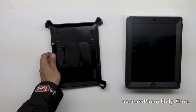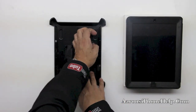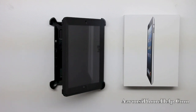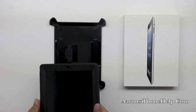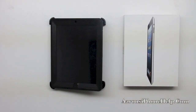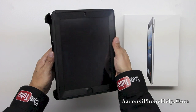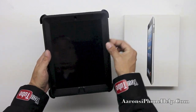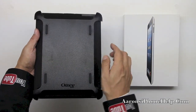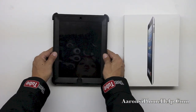Now let's take a look at our included stand that's going to double as another screen protector over the front. Let's go ahead and take a look at the two orientations that this stand offers up. First we have a perfect orientation for typing, and second we have an orientation that's going to be beautiful for taking notes, watching movies, etc. Now let's go ahead and put this stand on the back of the OtterBox Defender case — we have four rubber feet on the back that's going to help ensure our iPad is not going to slip around when we're actually using it on our desk.